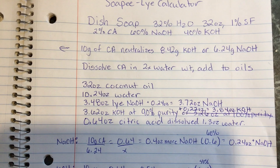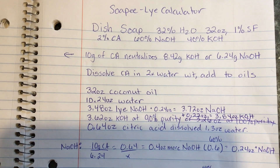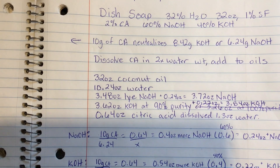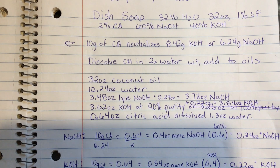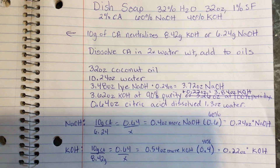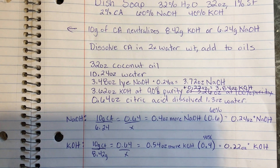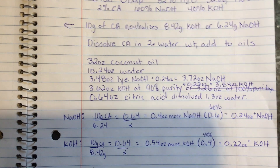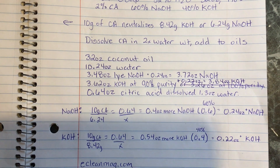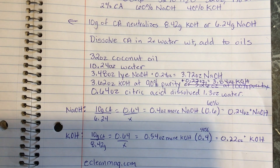We need to calculate how much citric acid we're using and how much lye it's going to neutralize, then add that back into our recipe so we don't end up with a higher superfat — which may not be ideal when you're trying to break up grease on dirty dishes. We'll dissolve the citric acid in two times its water weight, then add that to the oils.